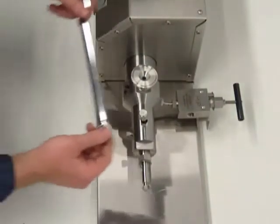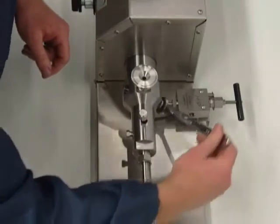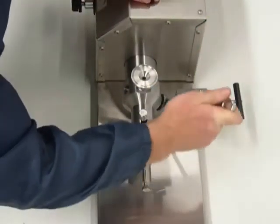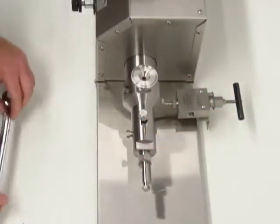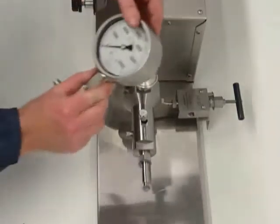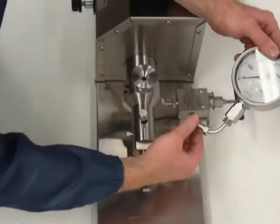Now we can tighten the gland with a 5 1/8 inch wrench. The next component to get installed is the high-pressure gauge. Again, check.